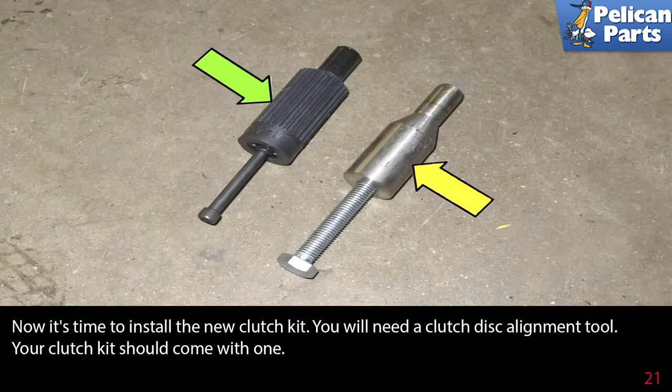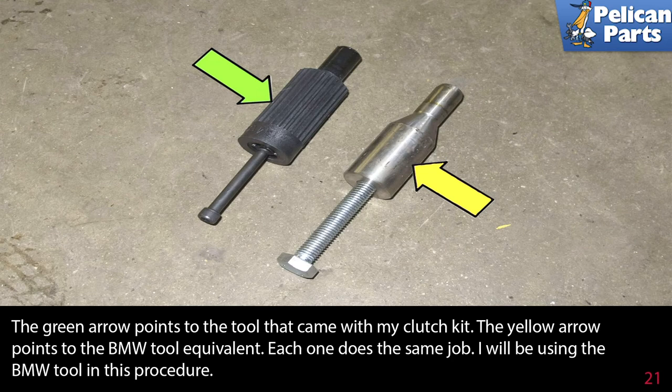Now it's time to install the new clutch kit. You will need a clutch disk alignment tool — your clutch kit should come with one. The BMW tool equivalent does the same job, and I will be using the BMW tool for this procedure, but you can use either.